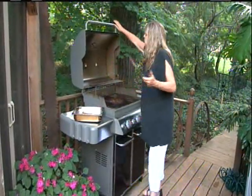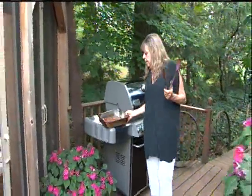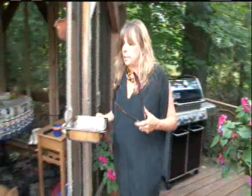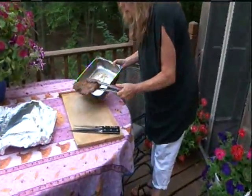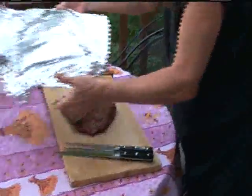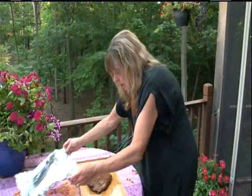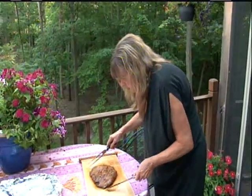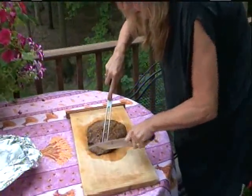I'm going to set this on a cutting board and cover it for about ten minutes so the juices from the meat can reabsorb into the steak. Then you want to slice it in very thin slices against the grain.